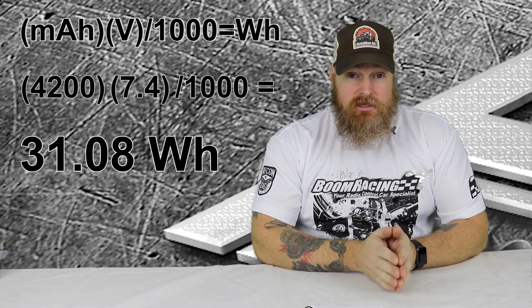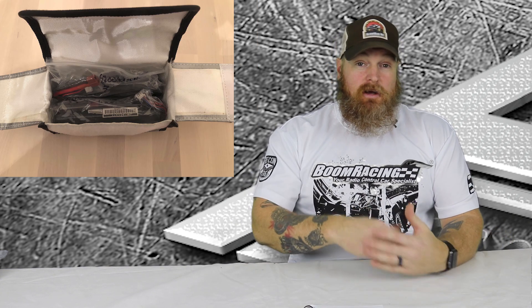I will take that whole equation and write it on the Ziploc bag so they can see that I've done the math — it's right there. I'll do that on both batteries, so if one battery I'm traveling with has a different milliamp rating, I do that one as well. Then those individual Ziploc bags with batteries in them will go inside the LiPo bag, close it up.